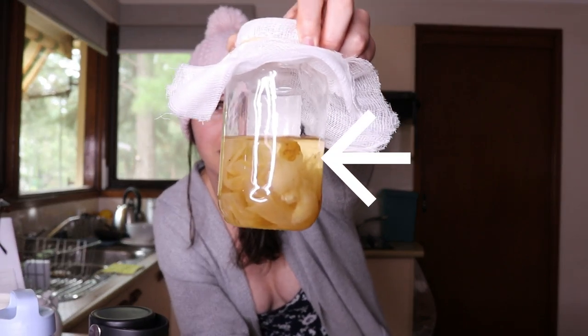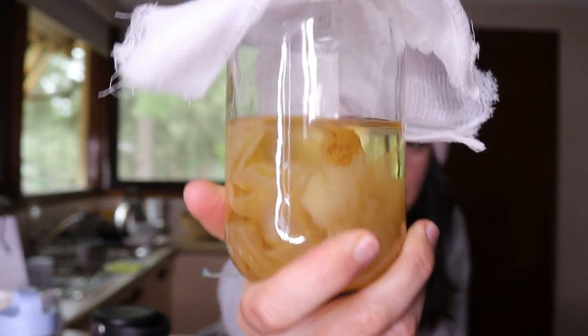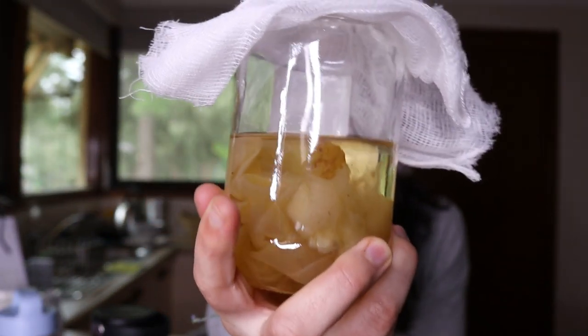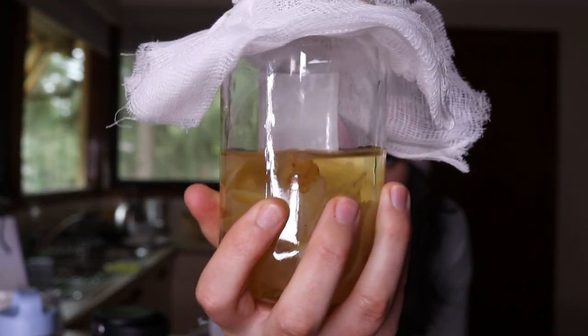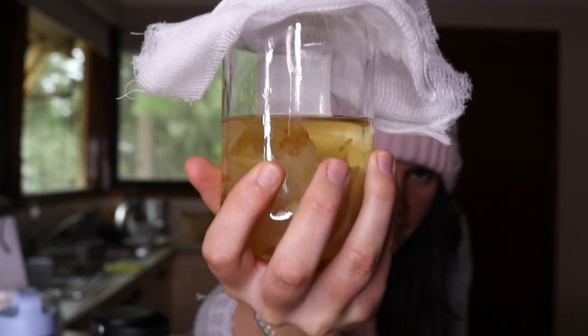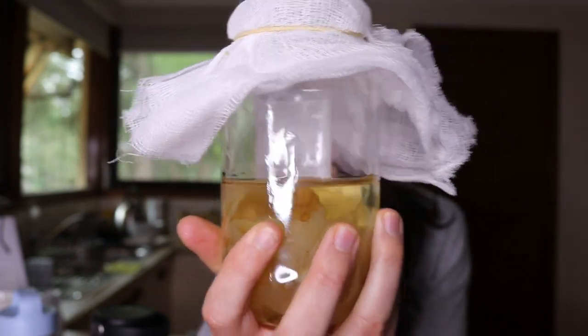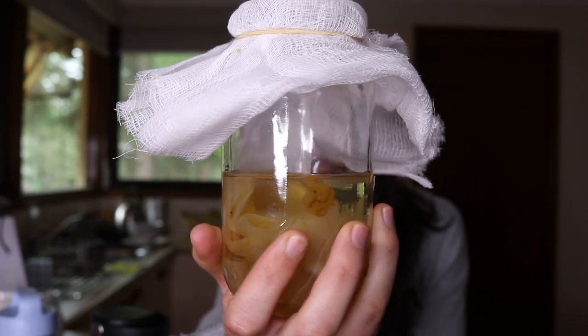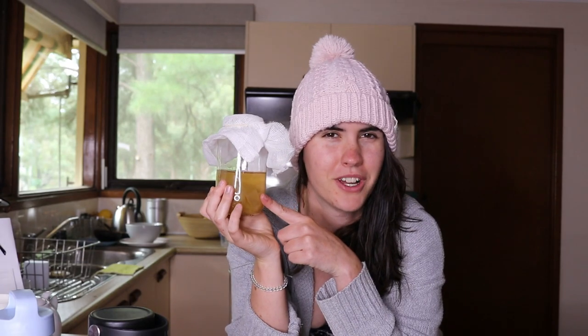All you need is some SCOBY, which is basically the bacteria that ferments it. As you can see, this one has a few different SCOBYs in there. You can actually see on the top there's a thin layer floating on the surface — that is actually SCOBY that's forming. So there's a new SCOBY forming — that's the baby one — while the others are older and more matured.